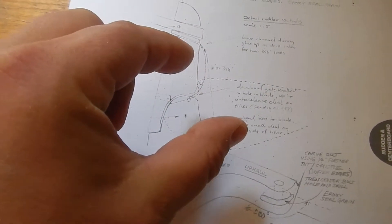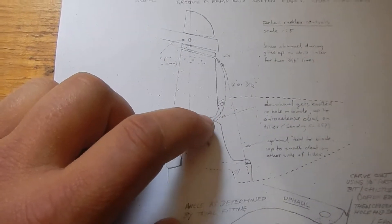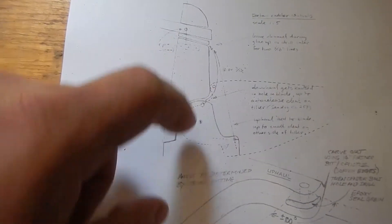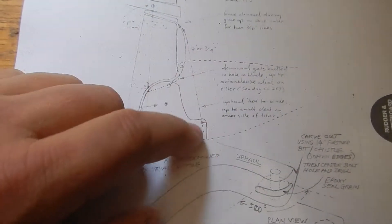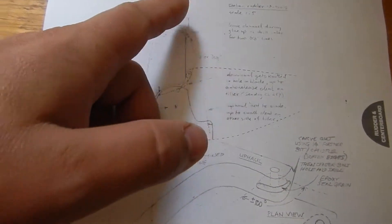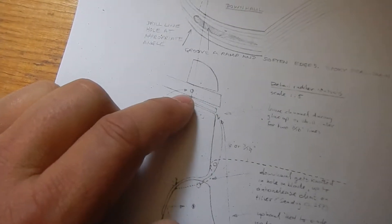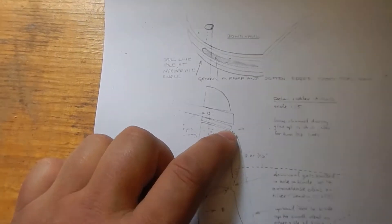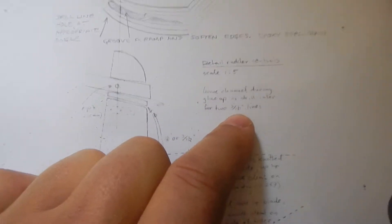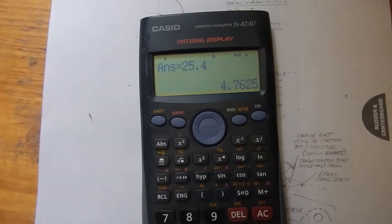The rudder foil rotates in that direction and back down. There are two lines: this one here, which attaches to the top of the rudder, is the downhaul — you pull on that and it forces the top of the rudder up and the bottom down. This line here, which attaches to this point, is the uphaul — you pull that and it pulls the rudder up. Those two lines need to go through — I'm not sure what this part is called — just below the tiller.